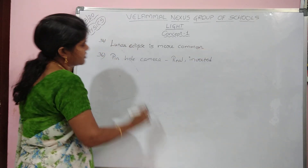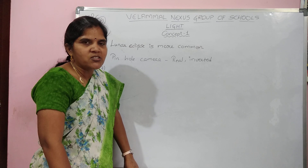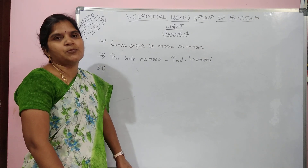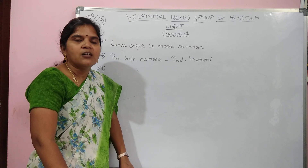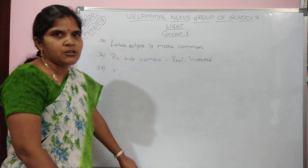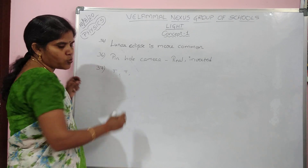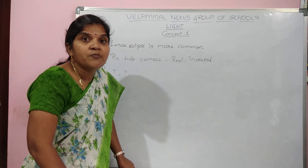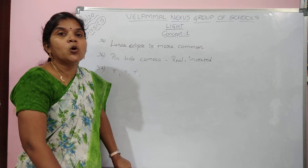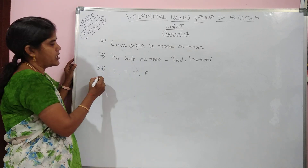Question 37: they have given four statements. Statement 1: objects which allow light to pass through are transparent objects — true. Statement 2: objects which emit light on their own are luminous objects — true. Statement 3: light is a form of energy — true. Statement 4: objects which allow light to pass through are opaque objects — that is false. So for question 37, statements 1, 2, and 3 are true.